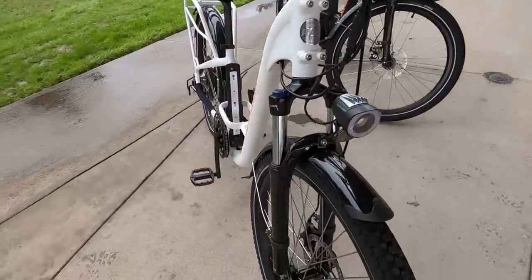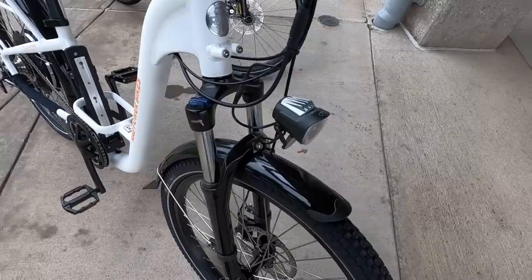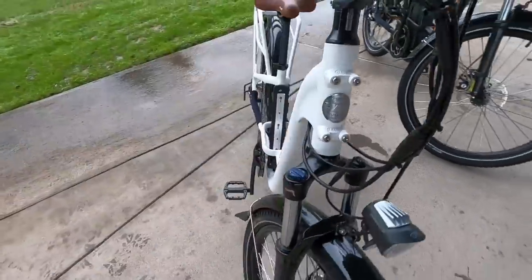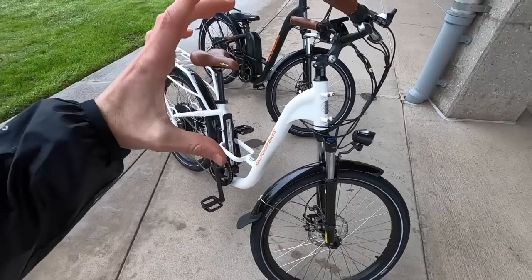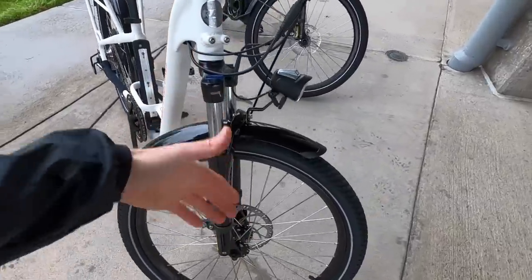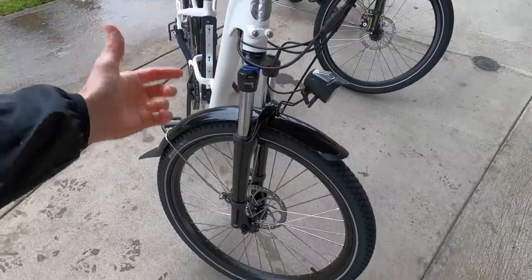Coming back to the hardware — this is an SR Suntour unbranded suspension fork, 80 millimeters of travel. It does have compression adjust and preload, so you can preload that spring if you've got that front rack or you're a heavier rider. You don't want to lose some of your travel just based on initial weight, so you preload it and you're getting more full travel. It is a little bit heavier than an air fork and it's not the fanciest thing in the world, but at least it's adjustable.